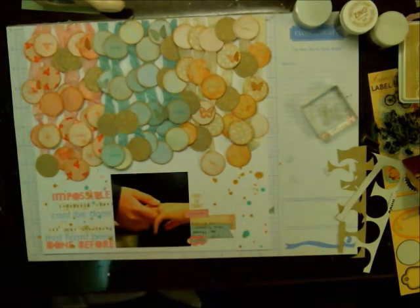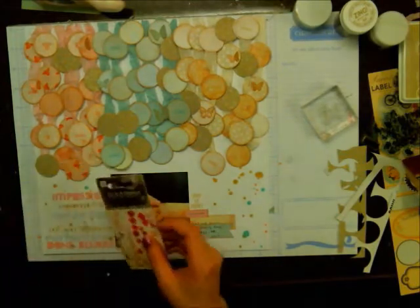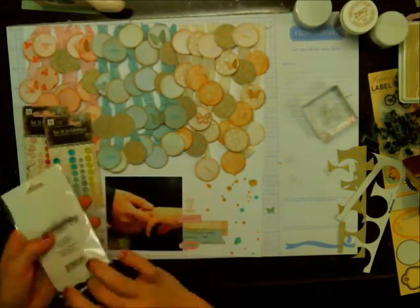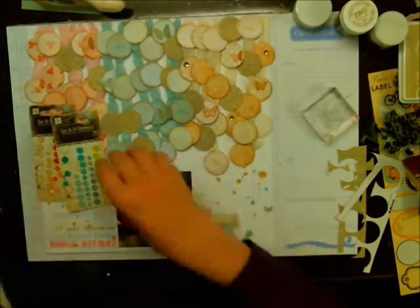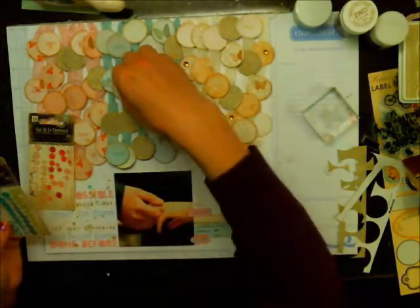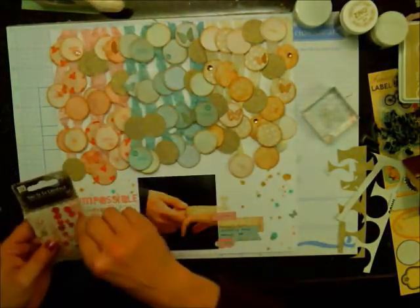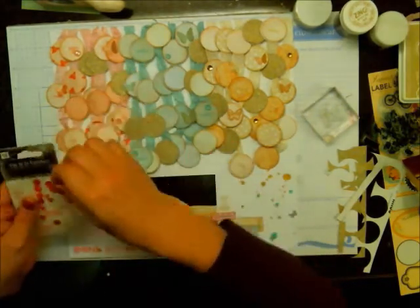I'm journaling a little bit — I know it's weird to see me journal, but it was really small journaling work, so I was okay to leave it in. Then I'm pulling in some Say It in Crystals and My Mind's Eye embellishments — those ones from Follow Your Heart by My Mind's Eye are really old, from my stash. And then these Say It in Crystals are from Prima. I'm just adding them in each of the colors in different sections of the circles so they add some more interest.